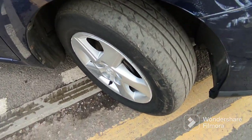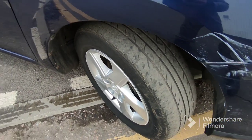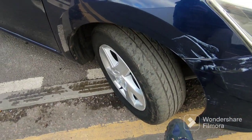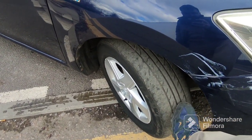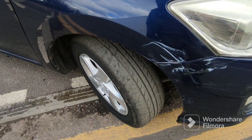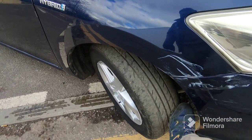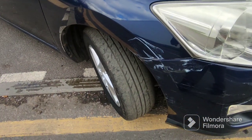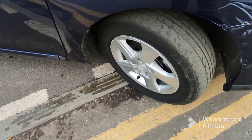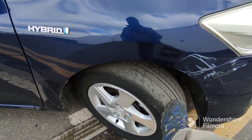This tyre will need changing. It passed the MOT literally less than a few weeks ago — I don't know how. They may say it's just on the legal limit; three quarters of it, if it is, it passes. It is on the advisory. But on the edges it's totally bald. Anyway, that's a matter of opinion I suppose, but I'm not going to sell it like this — I'm going to get this changed.